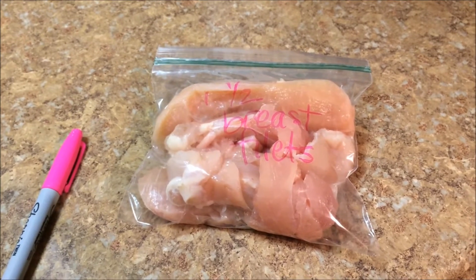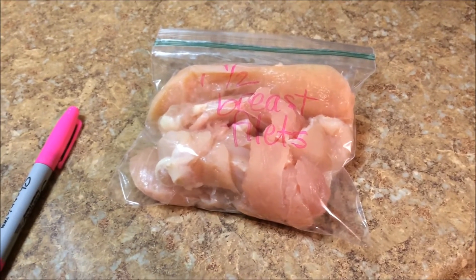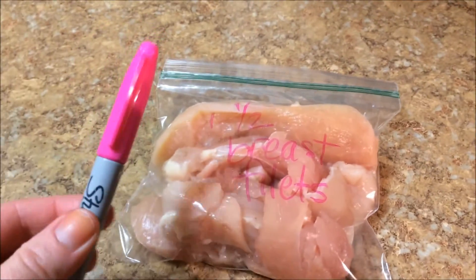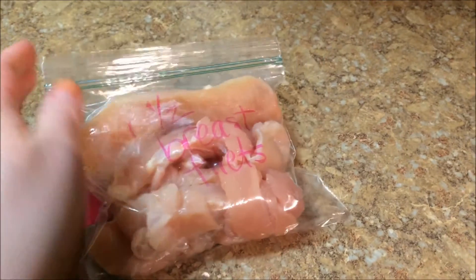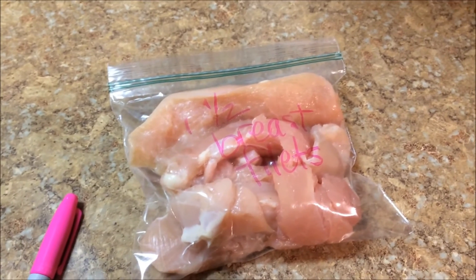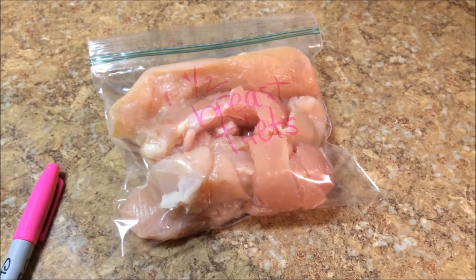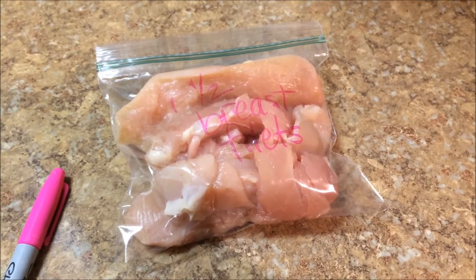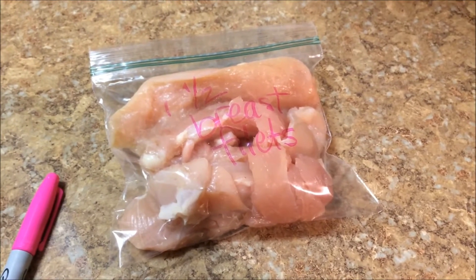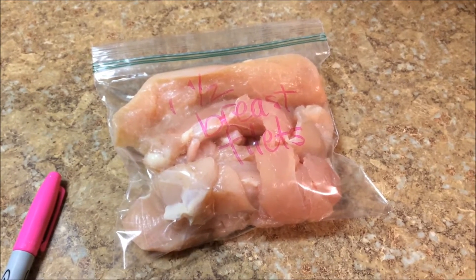One of the things I do with white meat chicken is cut the skin off, then cut the meat away from the bone and cut it into fillets. I put them in little ziploc bags and then write on the bag with a sharpie how many are in there — this one is one and a half chicken breasts filleted. These stack in the freezer really nicely and lay pretty flat. When I want to use one, I can just pull it out the night before and let it defrost in the fridge overnight, so it's ready by supper time.